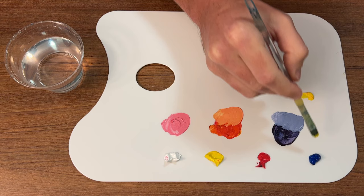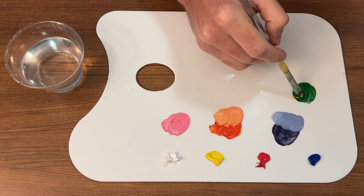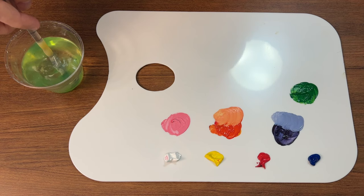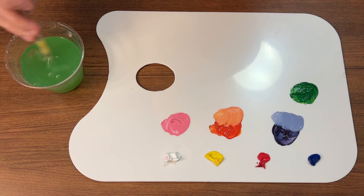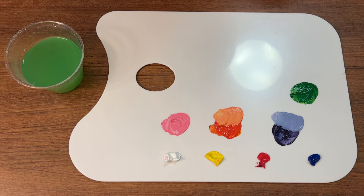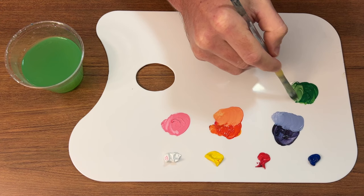A little bit of red and white gives you a pink. Then to make green, use yellow and blue — similar to orange, the blue is so much stronger than the yellow that you only need a little bit of blue to get a nice green. You can add some yellow to the green to make it more lime and brighter, add a little bit of white to get a highlight color, or add more blue to make a deeper green.